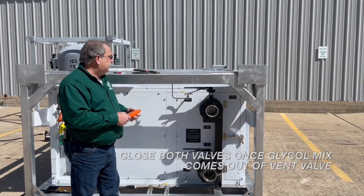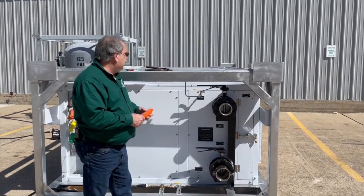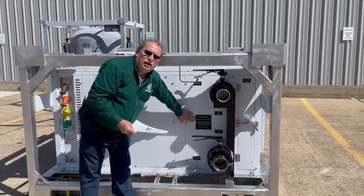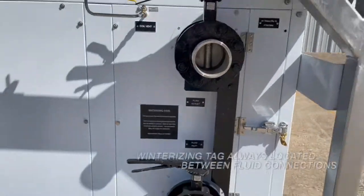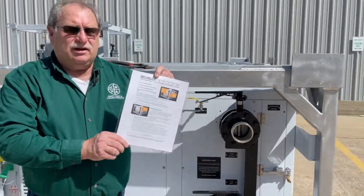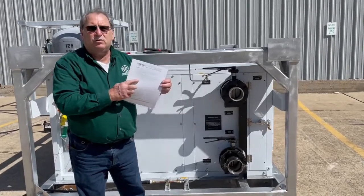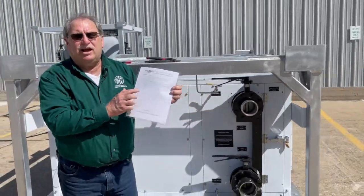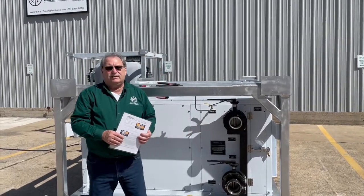These are the things necessary to keep this equipment safe during the winter when it's not being used. We also provide a lot of documentation and instruction — you'll notice we have a winterization tag right here, and there's a bulletin available on our website that gives these instructions. It also tells you how many gallons of volume are inside the coil, so you'll know exactly how much glycol you need to buy to protect this equipment during winter.